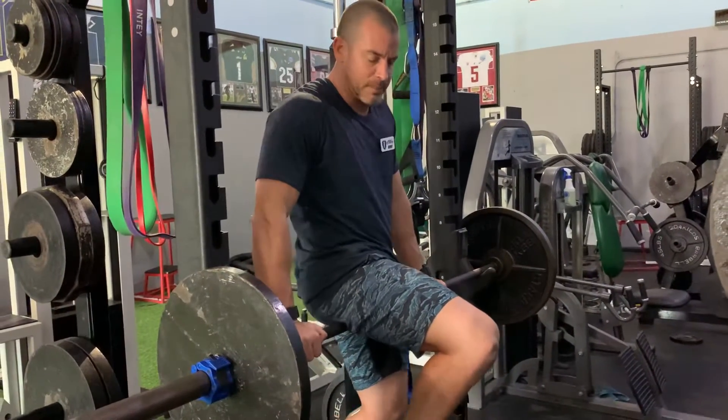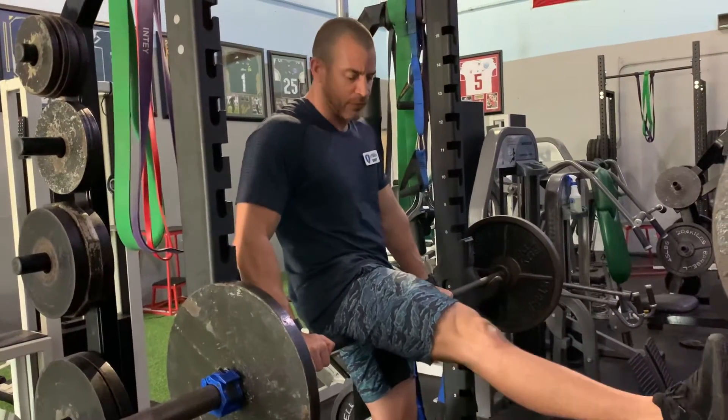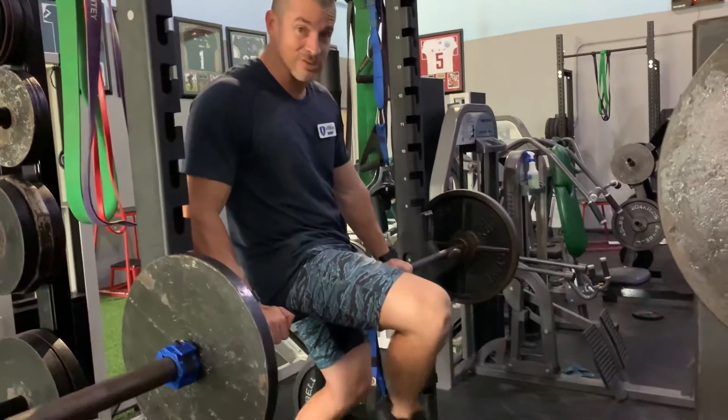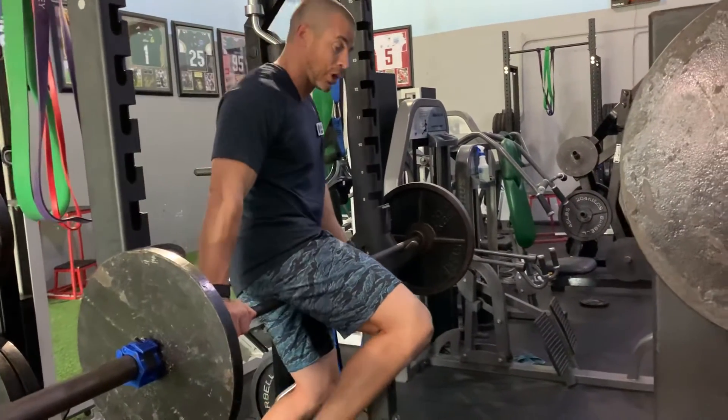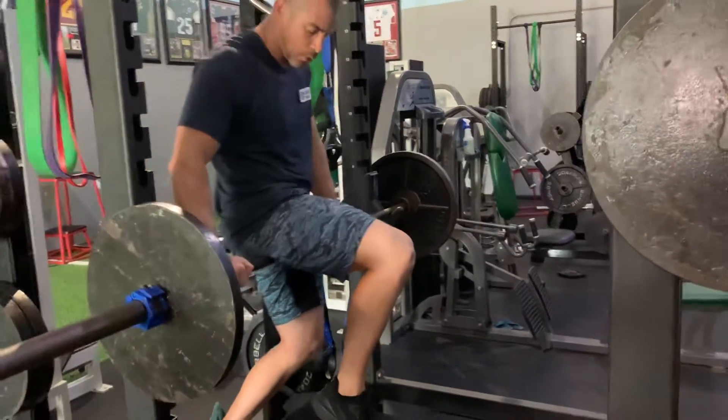After you've been in for about a minute, start working on lockouts — bending and fully locking that hamstring out. You can find different areas: maybe it's to the outside you're locking out, or maybe you're going more to the inside on that groin and locking it out. So back and forth.